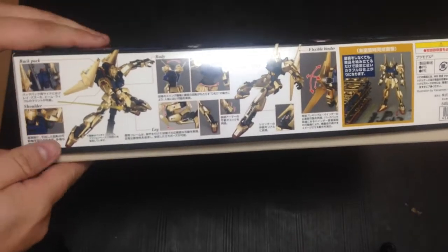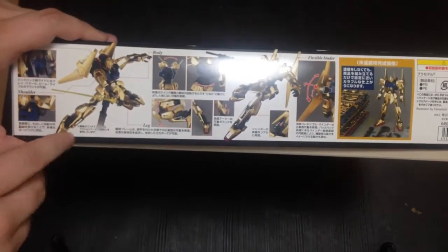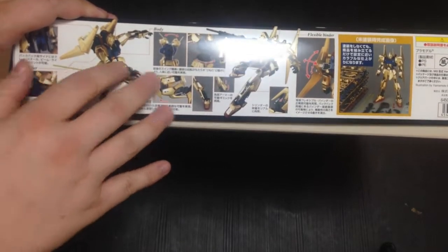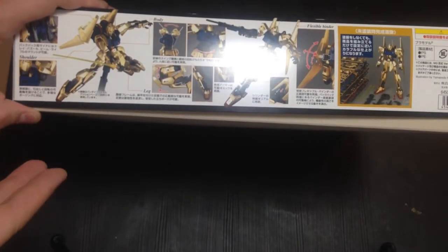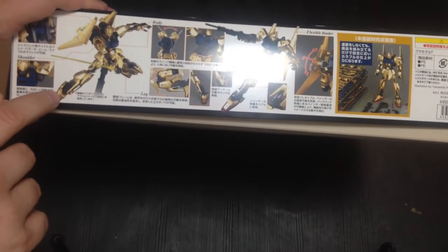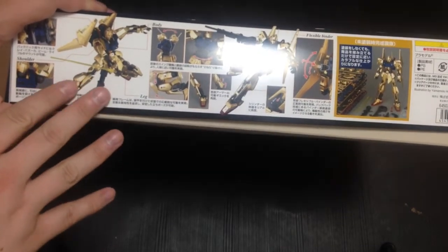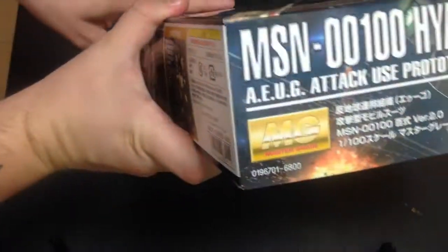First off, I love the gold in the picture. I'm going to find out what it looks like for real, but the gold in the picture looks a lot closer to a realistic color than the old Hyakushiki — because there were two of them: a dull matte one and one that was mirror-finished. I never really liked that mirror finish. This looks more like a proper gold finish.